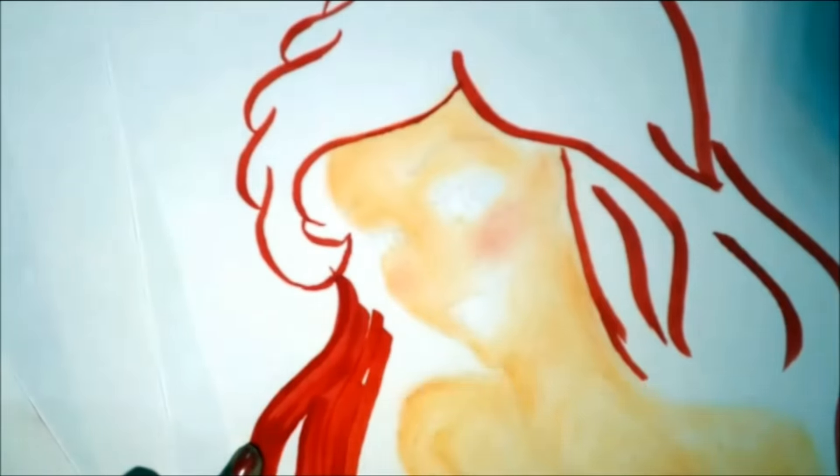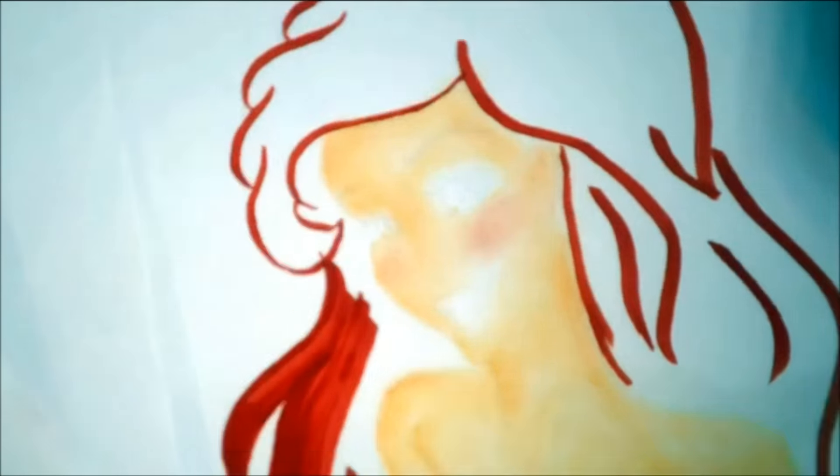Once the whole picture was done, it came out really well. It came out better than my expectations. That's all about this drawing.